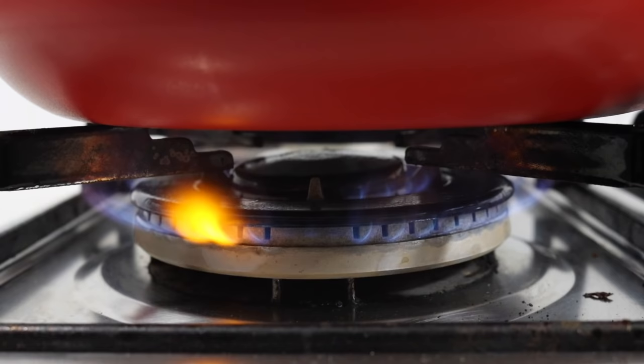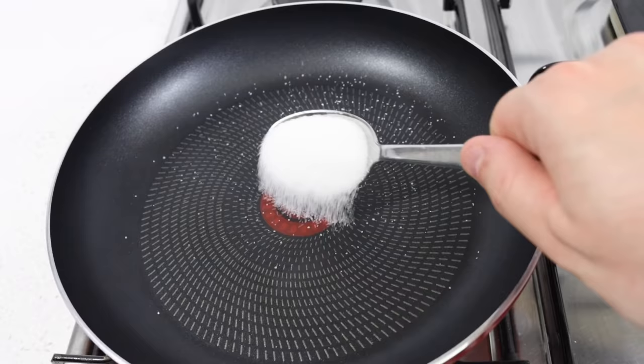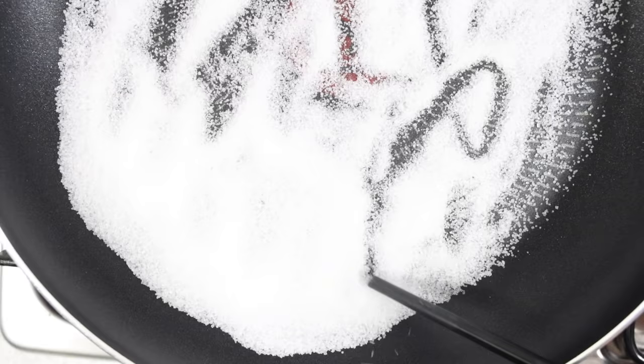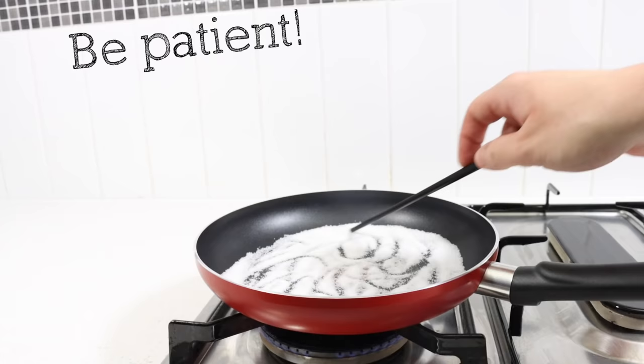Step 2: Making the candy. Place your non-stick frying pan onto your stovetop and turn it onto low flame. Add 3 tablespoons of sugar into the pan and immediately begin stirring with a chopstick. Ensure you continue stirring the entire cooking process. Be patient — it may take several minutes for the sugar to begin to melt.